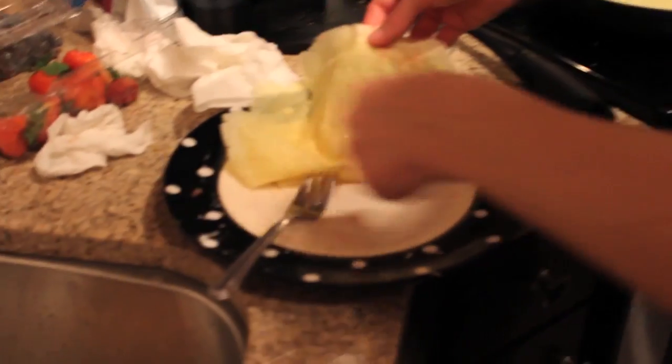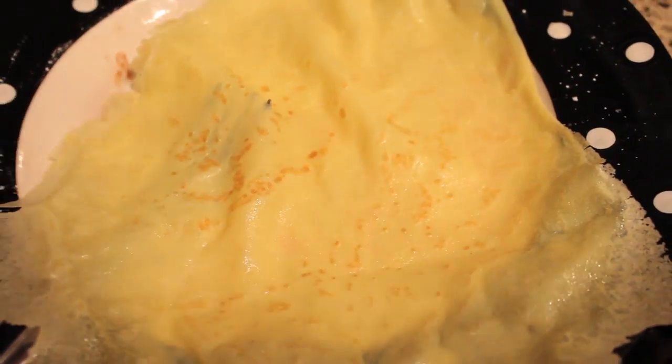The key with crepes — you see this golden color? See that golden color on the other side? Done. That's the key. And then you flip it.